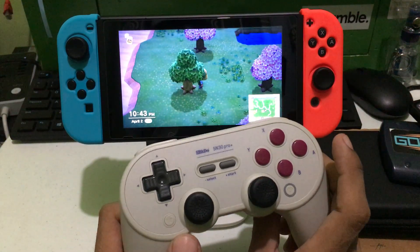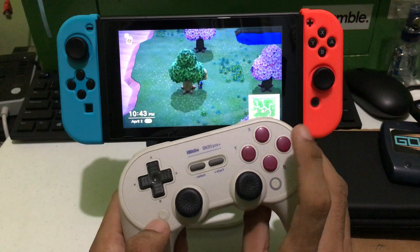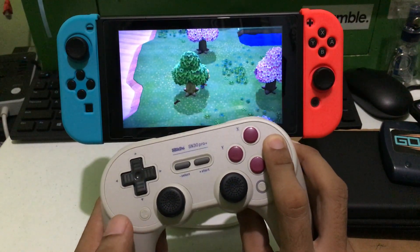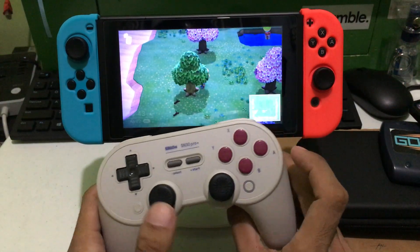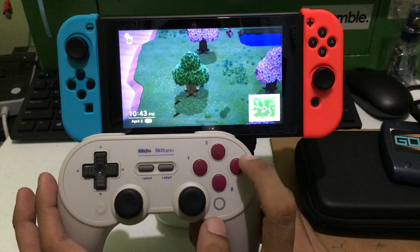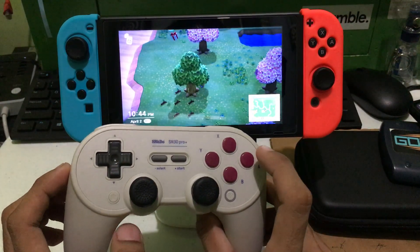To activate turbo, simply press and hold the button you want to be turbo — in this case I will choose A. Press and hold A, then press the star button. To confirm it's in turbo mode, a blue light will come up every time you press the button.